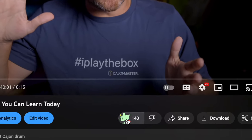Before I start the lesson, do me a favor — hit the like button and subscribe to the channel if you didn't already. So, without further ado, let's get started — Kizomba!